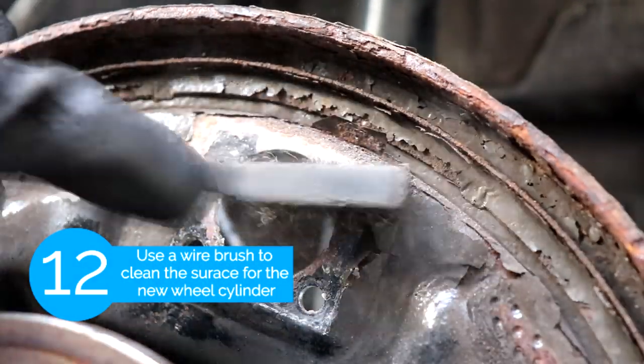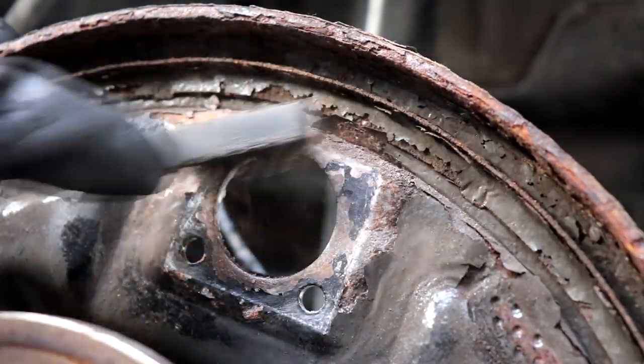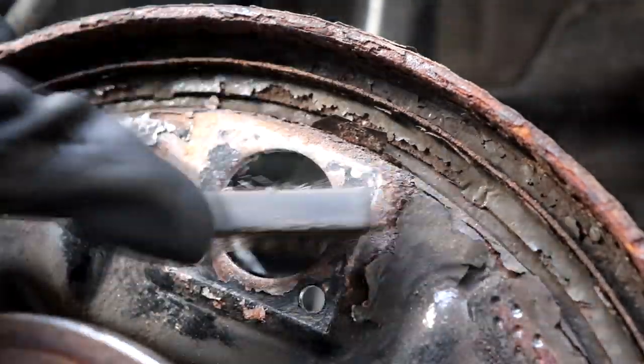After that we're just gonna use a wire brush to clean the surface so we make sure the new wheel cylinder sits properly.